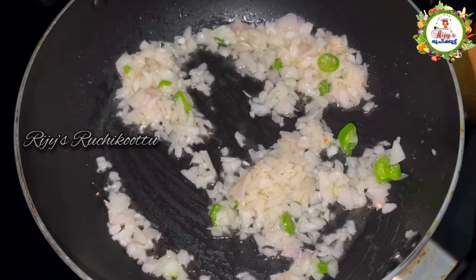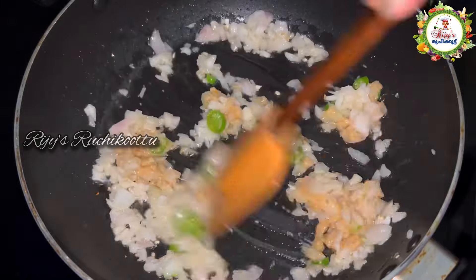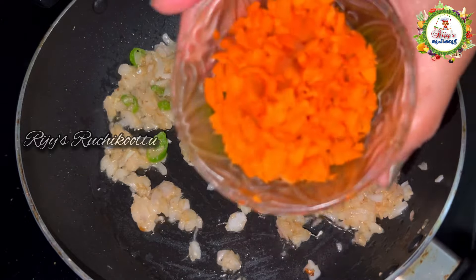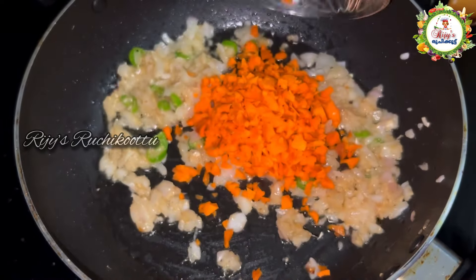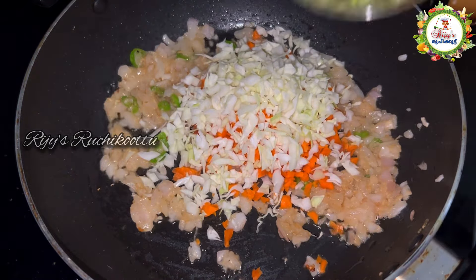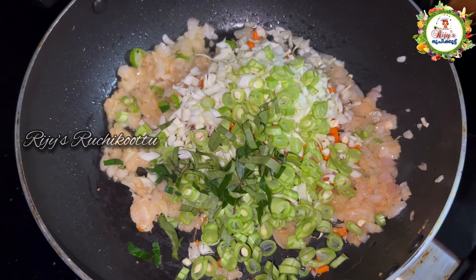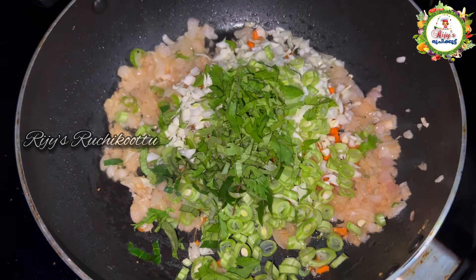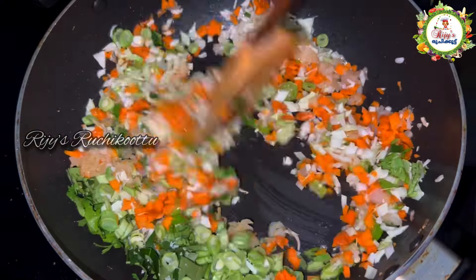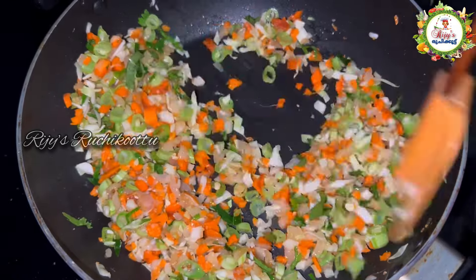Add 1 teaspoon of onion paste in this dish. We have vegetables — I have chopped a small carrot, add a small cabbage, add 3-4 beans. You can add some green beans, cauliflower, or beetroot. You can add some vegetables of your choice.